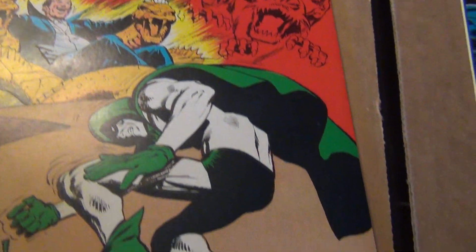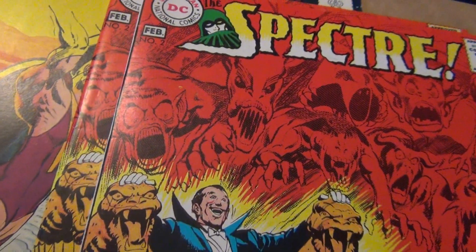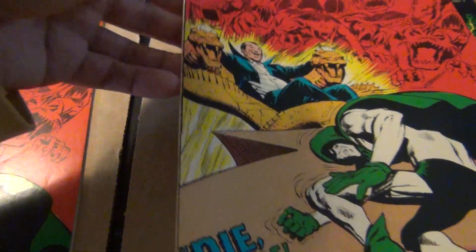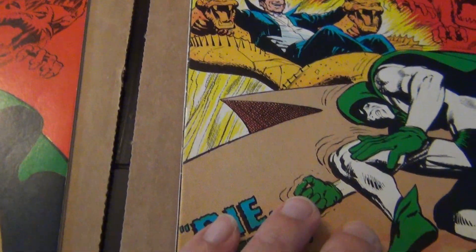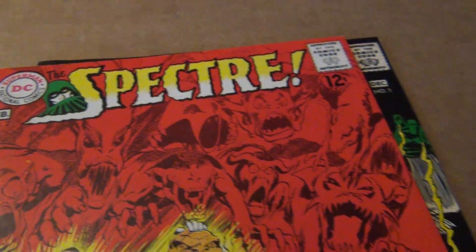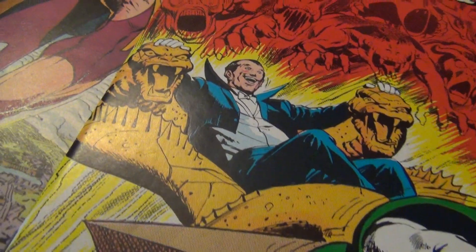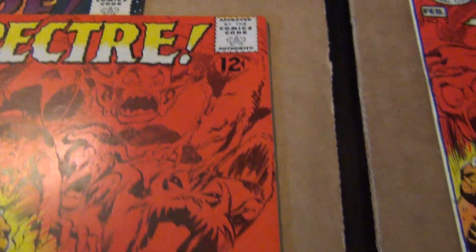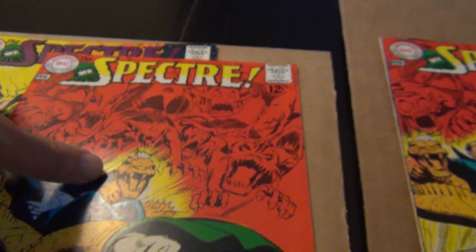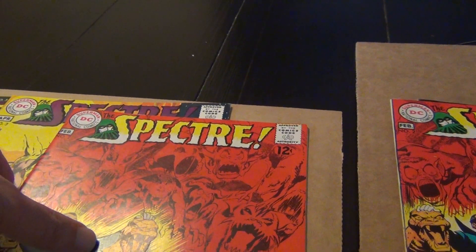I have two copies of number two because I had a hard time choosing which one is better. They both have their own good and bad — they're both pretty nice to be honest. Being a nut about well-centered books, it bothered me for a long time that the spine was not perfect on one copy even though all the corners and edges were beautiful. So I bought this one which had perfect alignment, but there was a flaw on the corners — right here there's a little crease. I have the best of both worlds I guess, until I can find a perfect centered copy with perfect edges and corners.